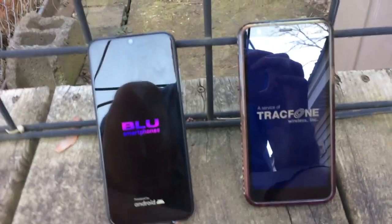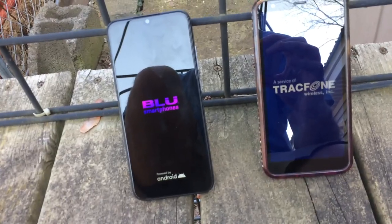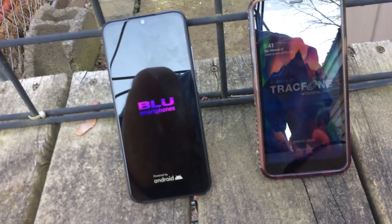We're still waiting for the Blueview 4 to boot up. The LG Journey beat the Blueview 4, didn't it?